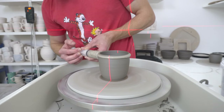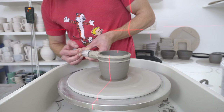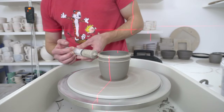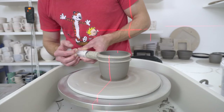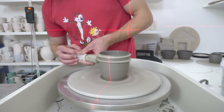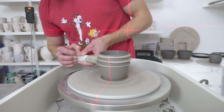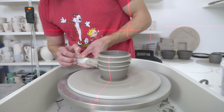When applying slip for a drippy effect, what I want to do is not get a perfectly even application — you don't want a band that's exactly the same. So that's what an evenly applied band looks like. Then, once I've got a bit of thickness, I start pulsing the application so some bits have more slip than others.